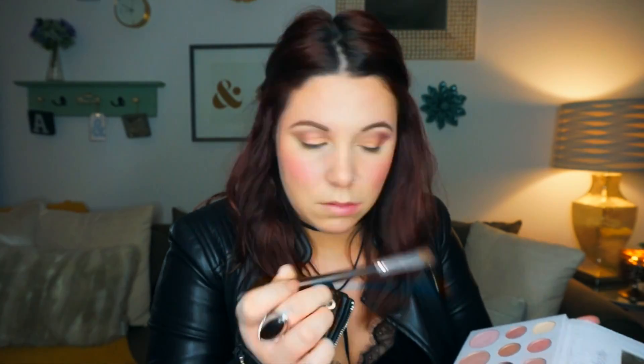Next I'm going to take a more dense brush and pick up the darkest shade of purple and put that a little bit more on the outer V of my eye just to add a little bit more depth. I'm not dragging this inward — I'm leaving it right on the outside. That is super simple and now all I have to do is take a clean fluffy brush, go over everything, and make sure everything is blended with no harsh lines.